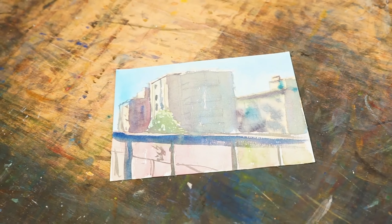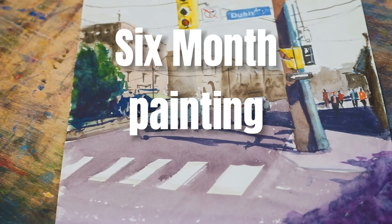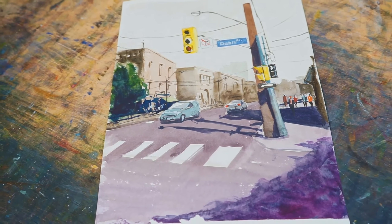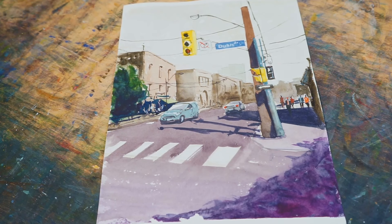Now check this out — here is my progress after six months. You can see I've started to understand layering and blending more. I was practicing consistently, almost every day, learning new techniques and slowly improving.